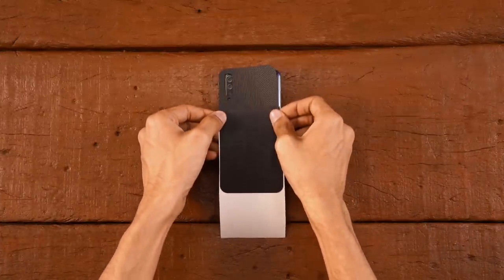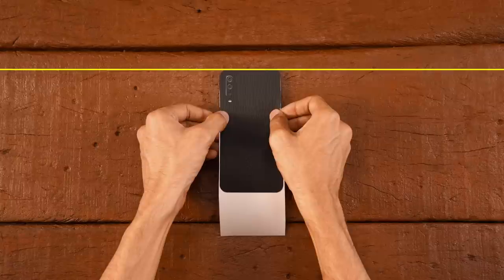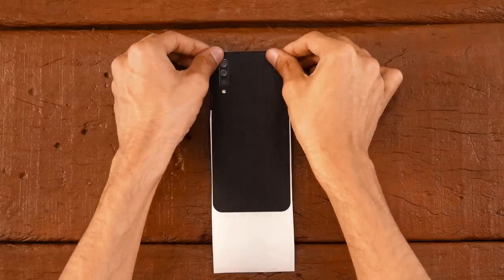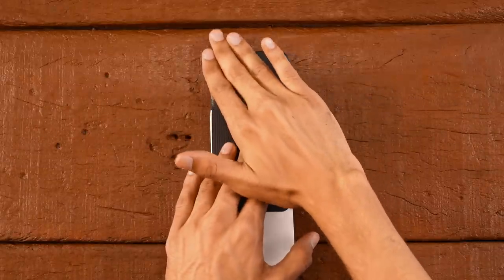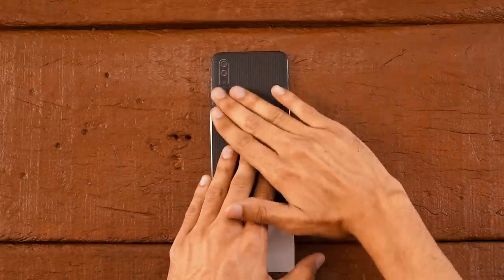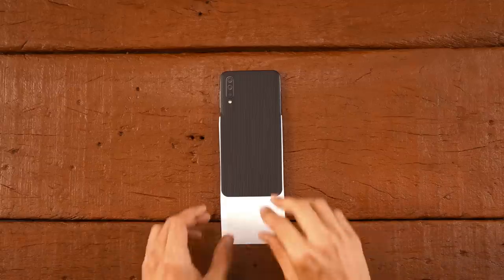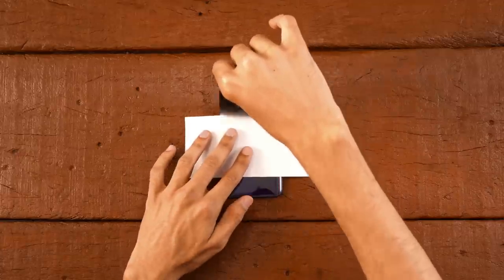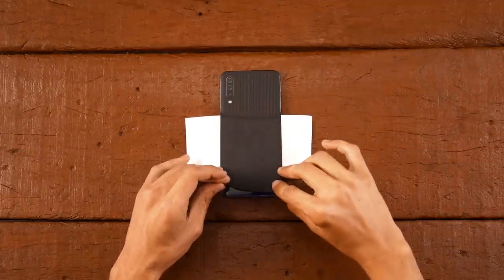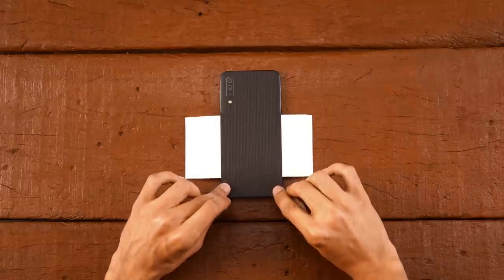Now align the camera cutout and flash, making sure the skin aligns perfectly straight with the glass edge at the top. Apply some firm pressure on it. Now lift the skin from the bottom and rotate the 3M paper as shown. Just make sure the skin is aligned perfectly on both corners.